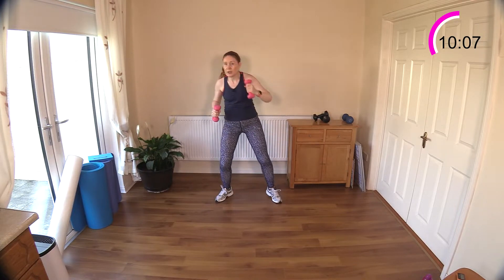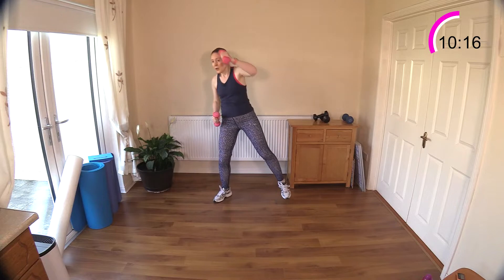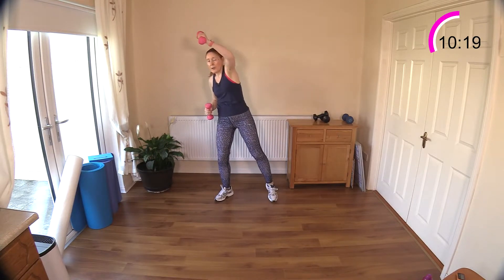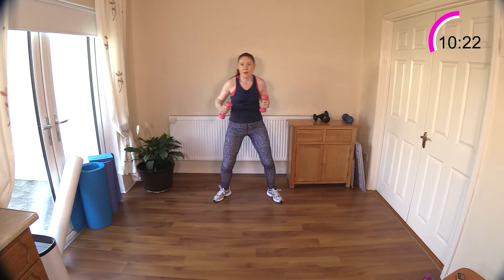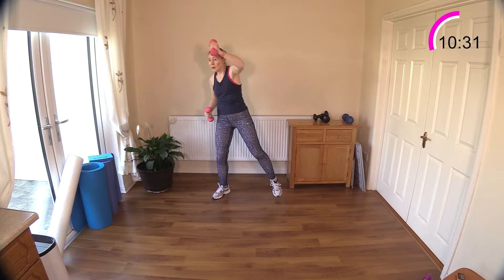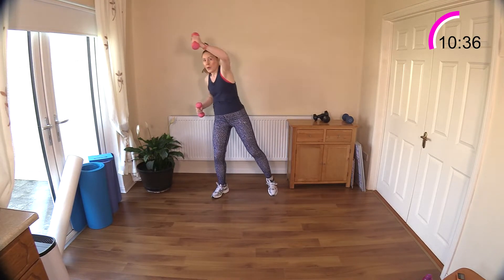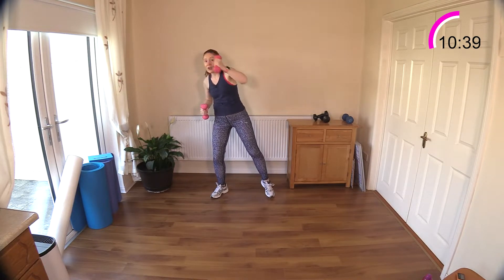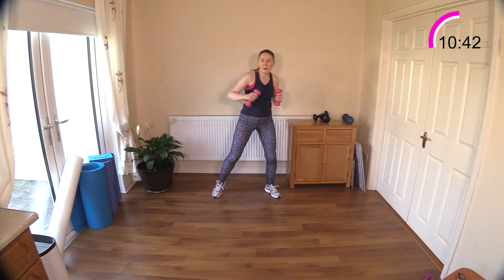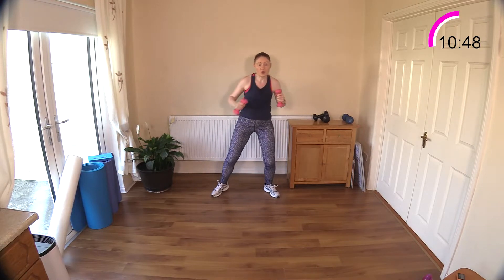Now it's the other arm — it's going to punch up, the opposite is going to punch across the body. You don't have to take this 15-second rest if you don't want it. Up, across — come on, hit the corner of the room! I'm not intending to get cardio today, but some of these moves will get your heart rate up. Slow it down and purposely feel each punch as you punch up to the ceiling and punch across your body.